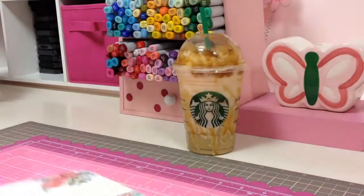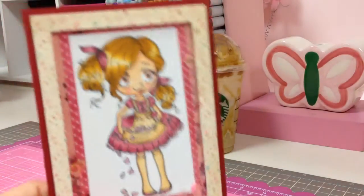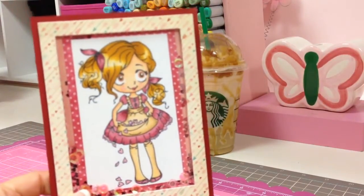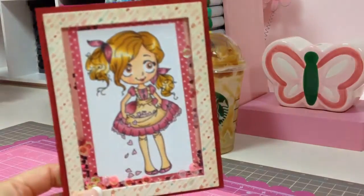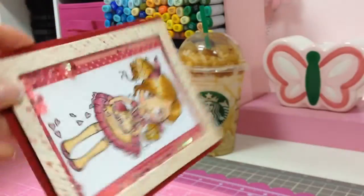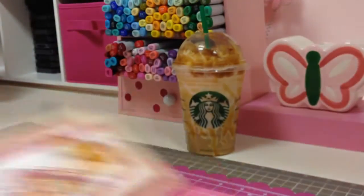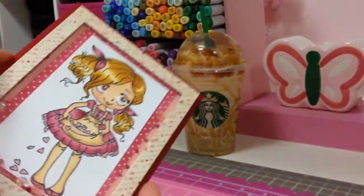So the card that I created is a shaker card — totally different than the other one, but it's this one here. I colored the image with my Copics and then turned it into a shaker card. Hopefully you can see that — I'm so new to shaker cards but they're super duper fun!